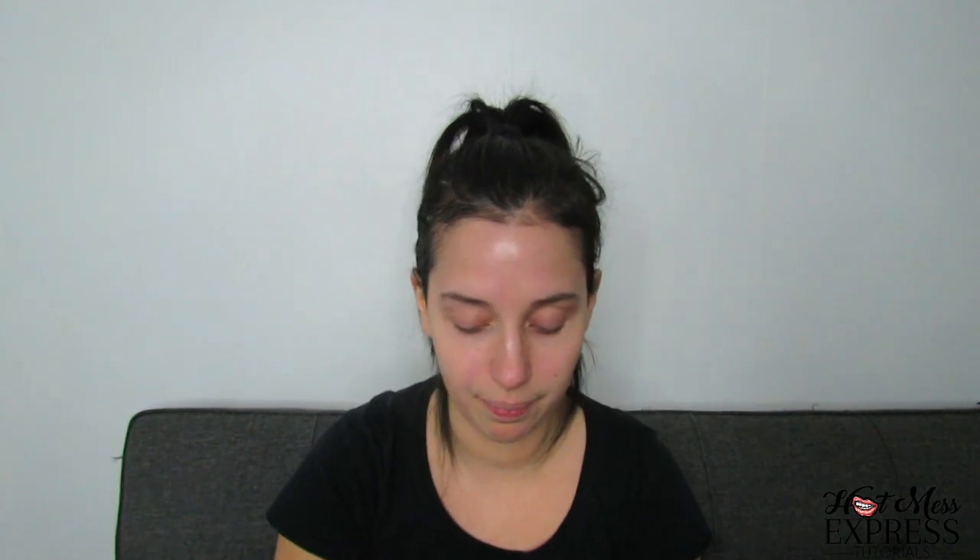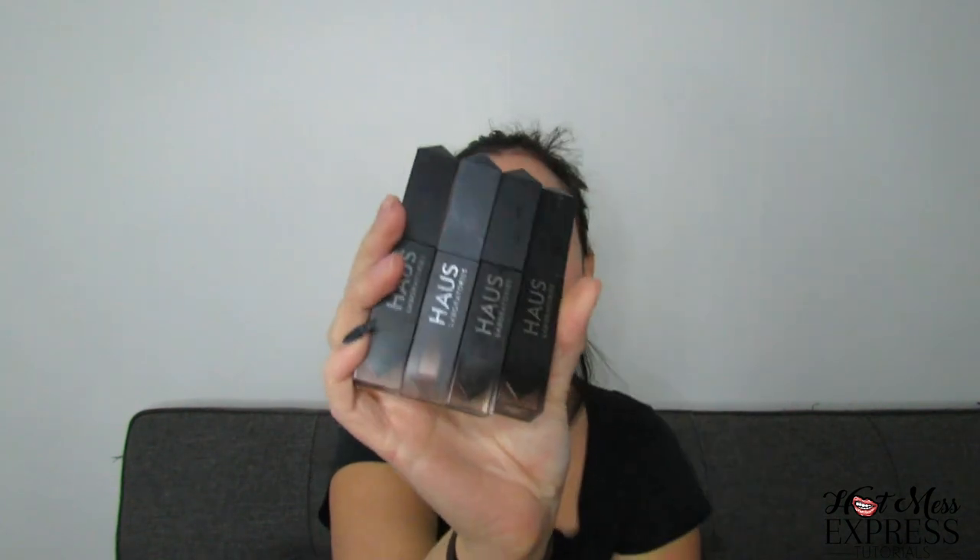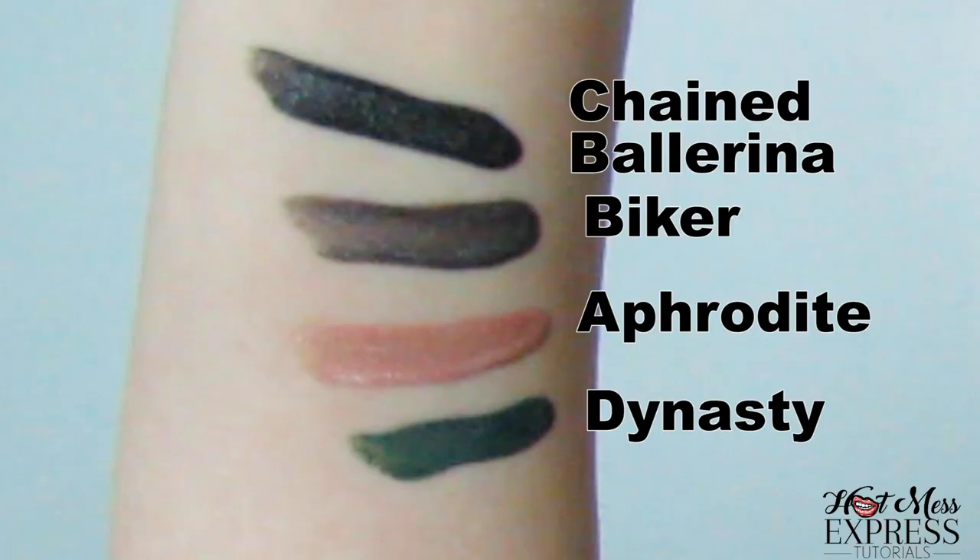I don't even know if you can tell, but it makes my OCD self feel better having them all facing the same way. I don't know if any of you guys have used these before, but I got four of them. She got the red one, but I didn't get that one — that would have been really great for this holiday season. We're just going to swatch these on my arm. We're going to use those four colors today and try to figure out a look.